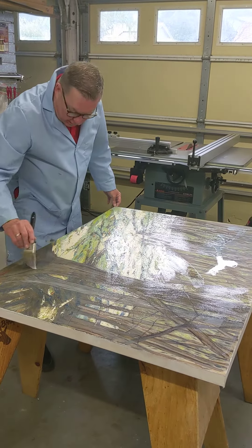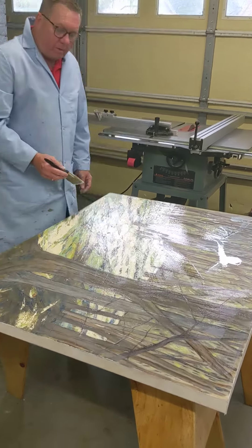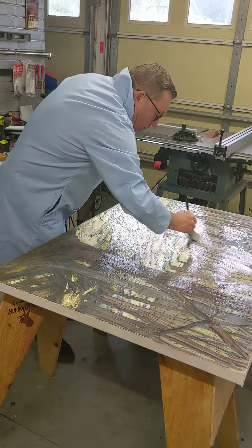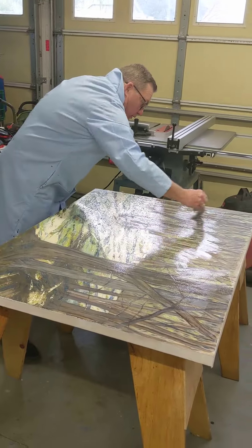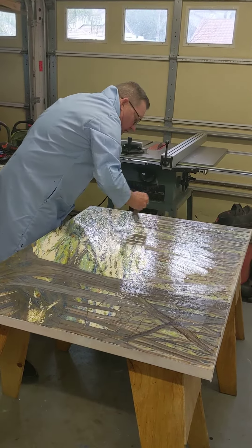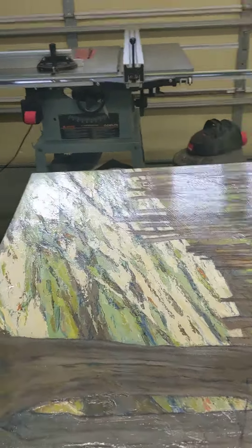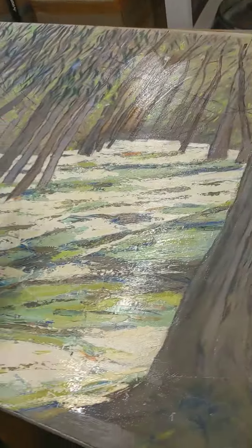So I finished the painting — my first painting from our central California coast trip to Montaña de Oro State Park. This is the first painting and I'm just putting on a coat of varnish. This is acrylic varnish going on an acrylic painting.